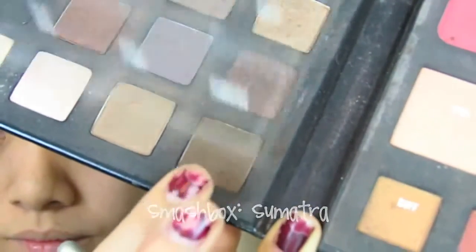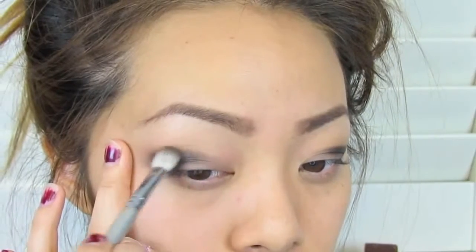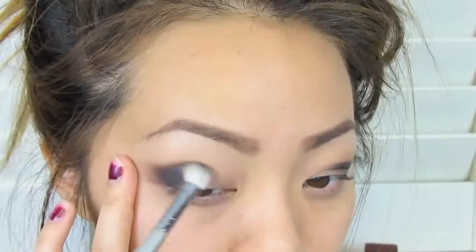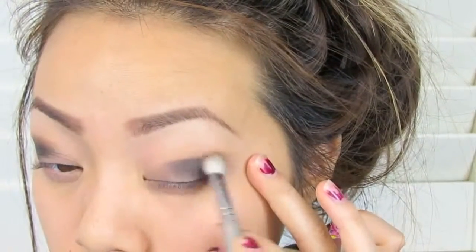Then, to help blend out the black, I'm taking a brown shadow — this one is Sumatra from the Smashbox palette — and placing it right above the black shadow I already put down with the same brush. You just want to blend out all the black so that there's no harsh line.